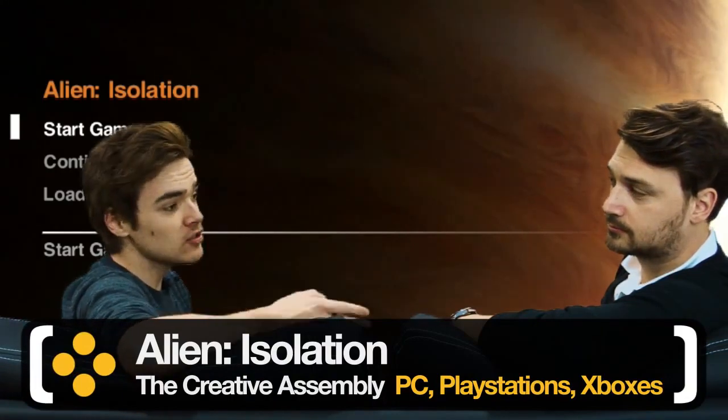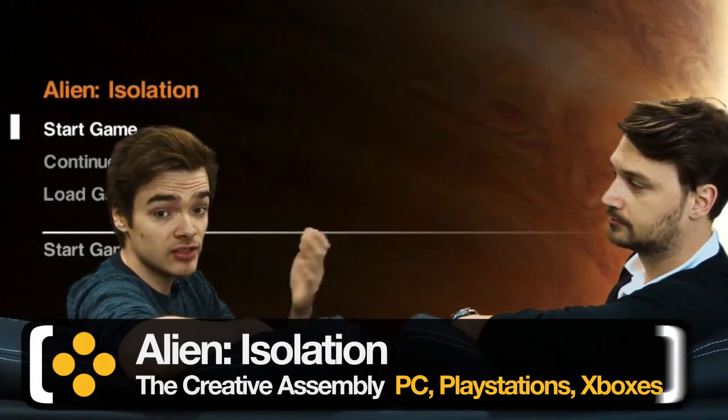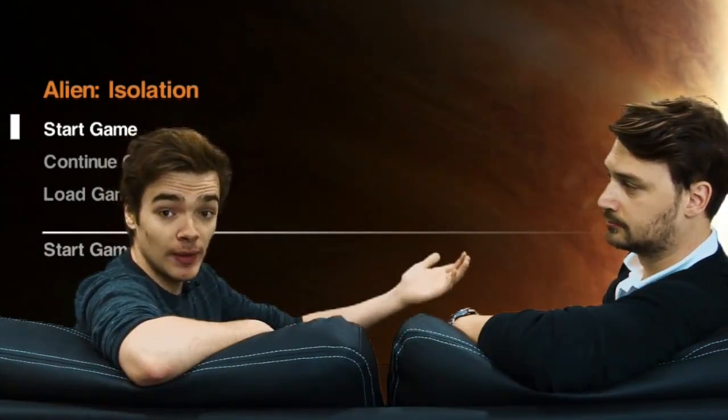Now, as I'm sure many of you are aware, we saw the review scores for Alien Isolation at the end of last week, and it was interesting to see a disparity between the scores that the game received in the UK, the rest of Europe, and the US itself.